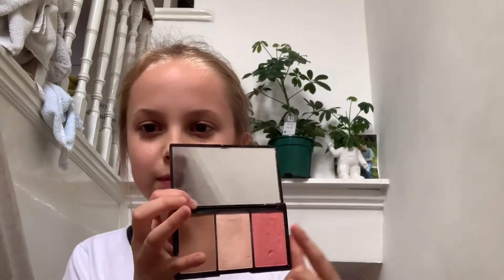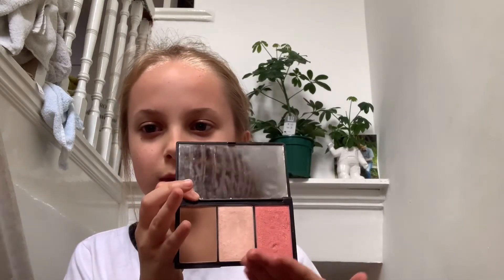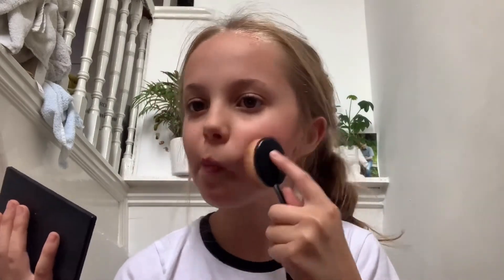The first step is going to be the blush. I'm going to be using all the colors in this palette and putting it on my cheekbones, nose, and forehead. I'll use the blush brush and start off with the hot pink, then go to the dark brown, and then the sparkling white for a little shimmer.